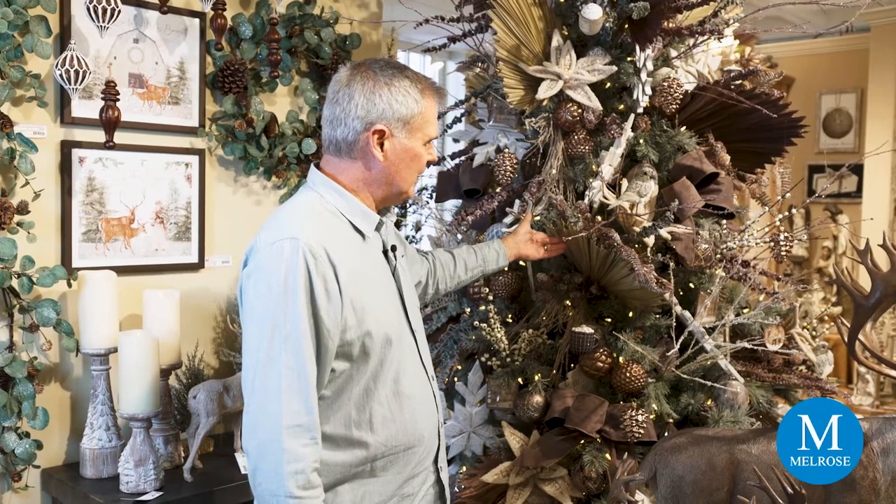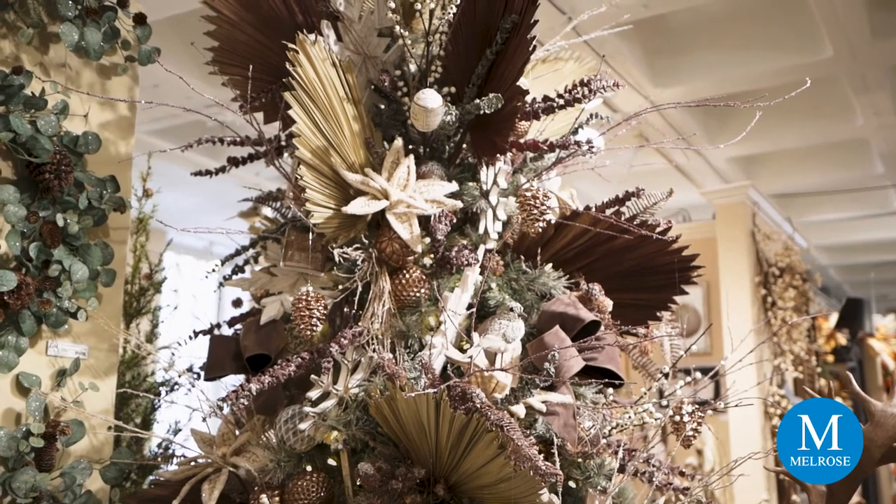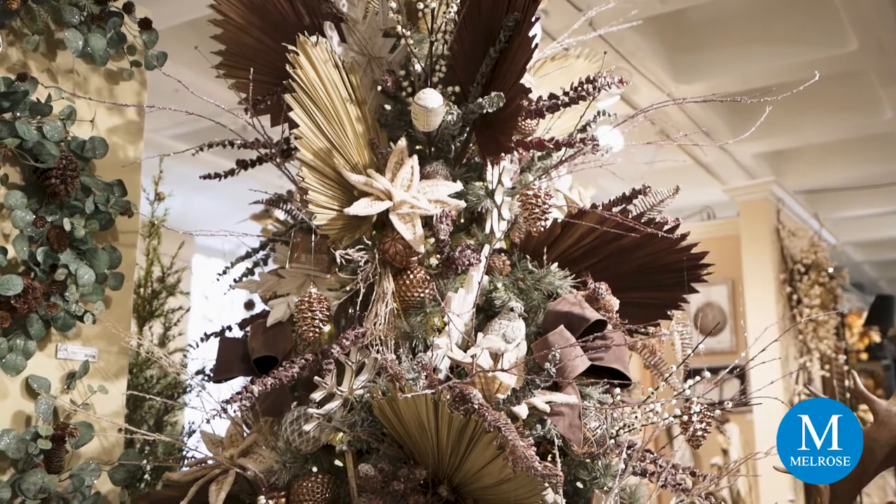There's one other element of dried natural material — this palmetto palm. For those of you that are a little more mature, you probably remember back in the 80s when the palmetto palm was very popular in home décor. We're bringing it back, and this is a natural palmetto palm that has been treated with a little bit of color tip for enhancement.